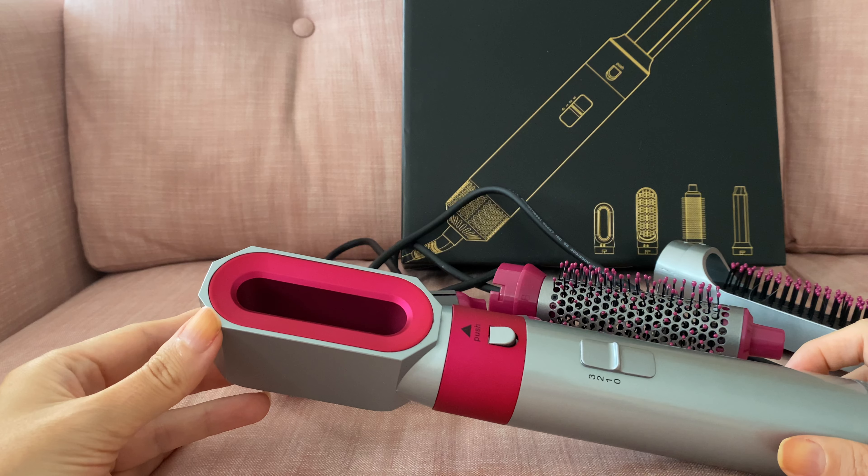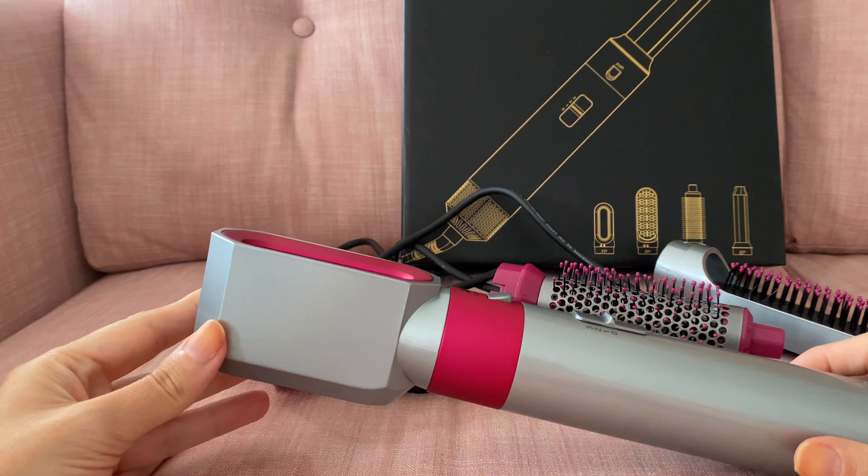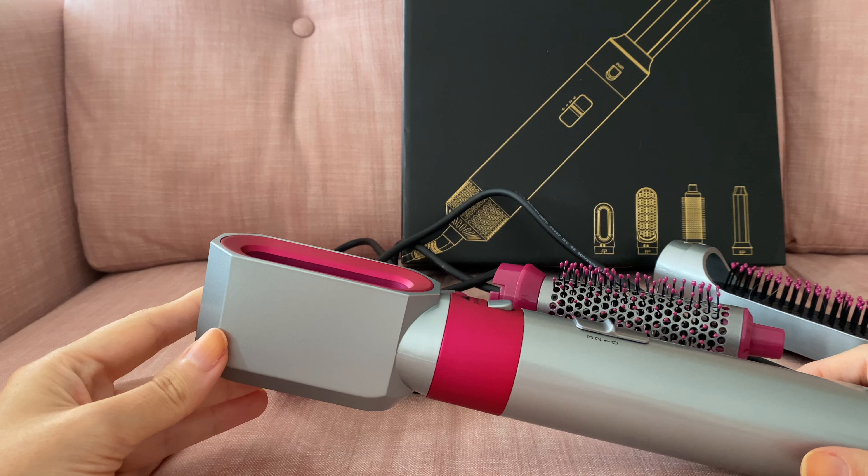If you have super long, super thick hair, I'm not sure this will be very powerful for you — it could work, but I can only speak for my own hair. You can see my hair in various videos; it's quite delicate and not super thick. It looks thick but it's not — it's just very puffy. But overall, this tool is pretty powerful.